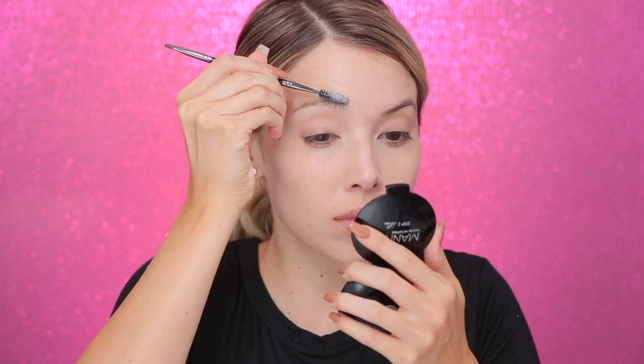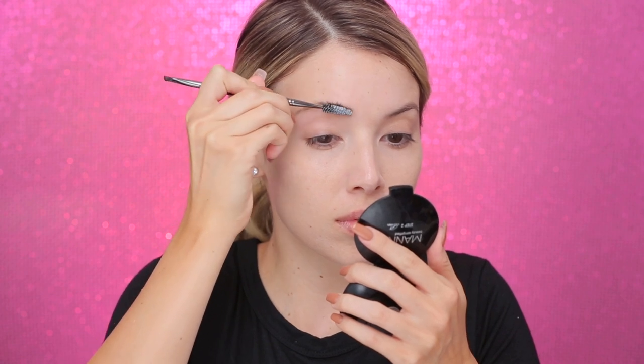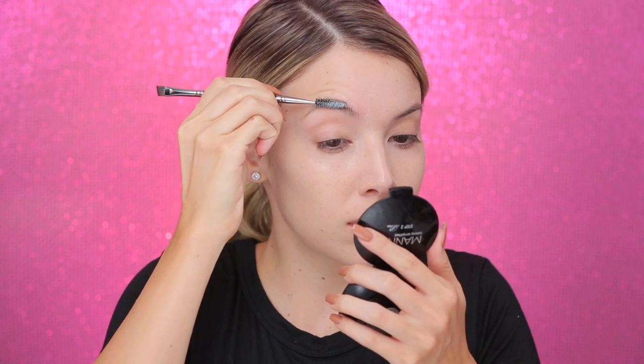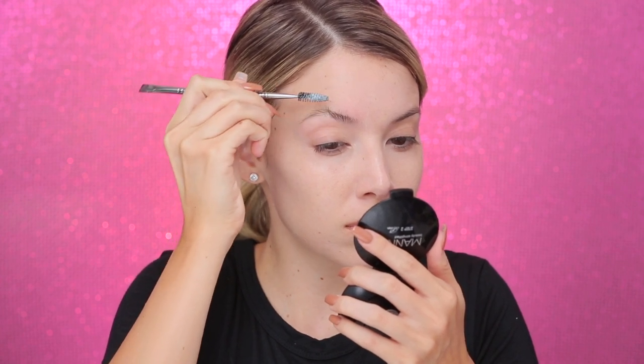To prep my lips, I'm gonna use this lip scrub from Indie Beauty — it's a buttercream antioxidant lip scrub. It smells really good, it's like edible, but don't eat it. It's a lip scrub and a balm. Now we're gonna start with the eyebrows. I pushed all my eyebrows up, and to do that I'm using a glue stick, but not applying it directly — I just want them to stick straight up. I'm using a Morphe E29 spoolie filled with glue and combing my brows upward.